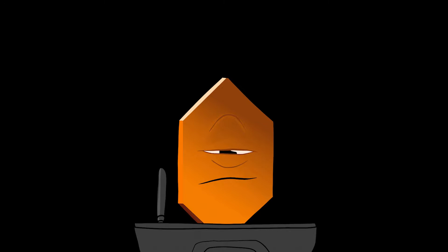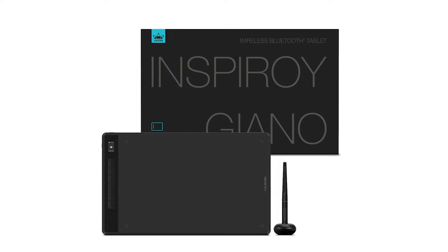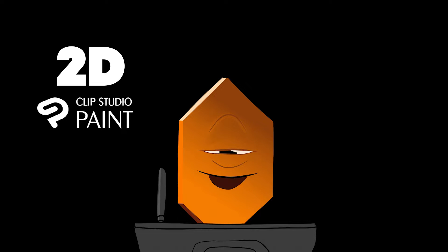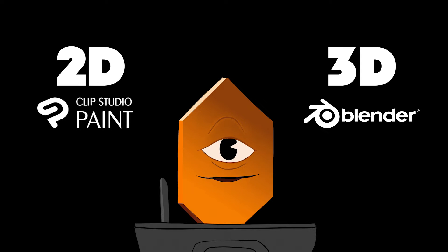We're doing a review. Huge thank you to Huion for sending me their Inspiroid Giano wireless tablet to review. I'm super excited to test this thing out for both drawing and 3D sculpting. I'm going to try it with Clip Studio Paint for 2D and with Blender for sculpting in 3D.